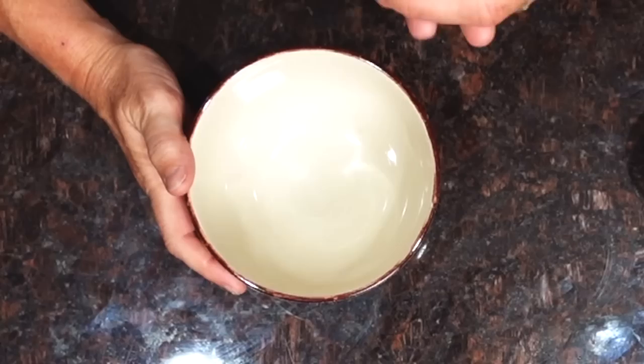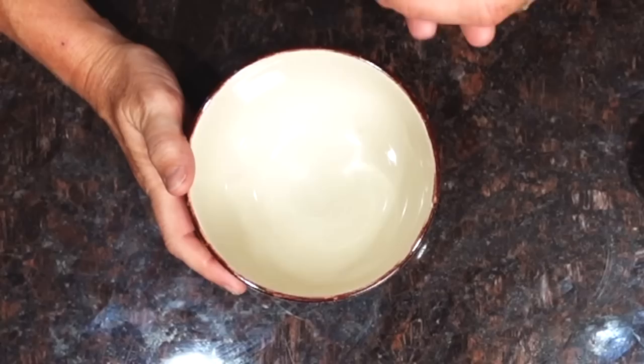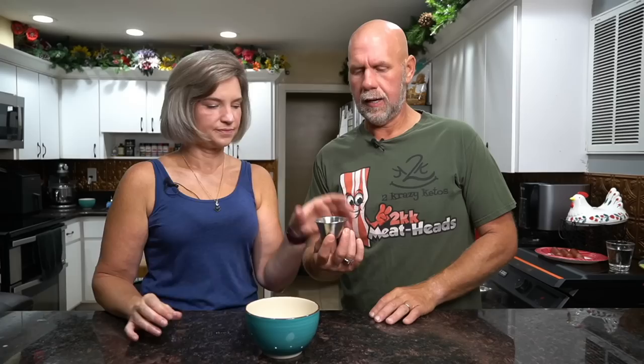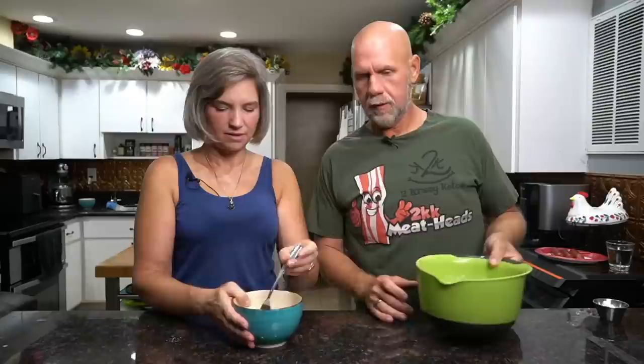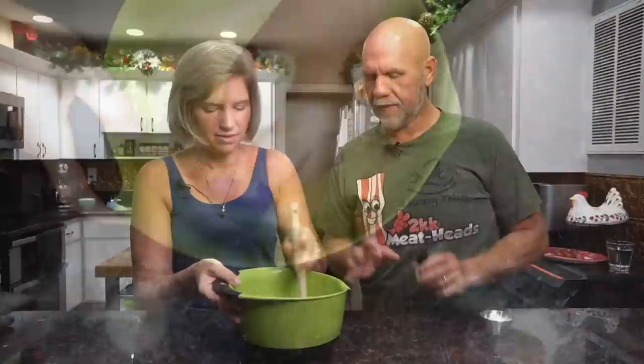Now in another bowl we're going to add the dry ingredients. We've got a quarter cup of pork rinds, two tablespoons of almond flour, one tablespoon of coconut flour, and two teaspoons of baking powder. Go ahead and use a fork and just combine that really well. Then we're going to bring over our egg, cheese, and butter mixture and combine it all together with a rubber spatula, really well.